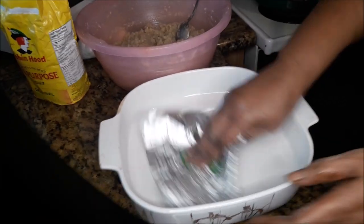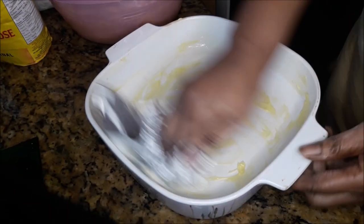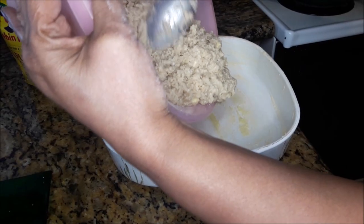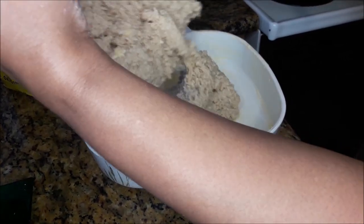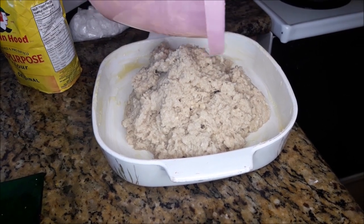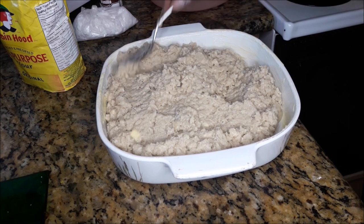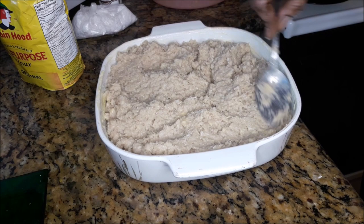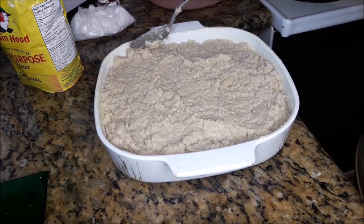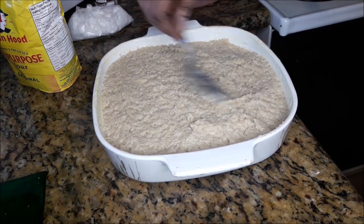Now it's ready for the pan. I'm using a baking dish with some butter — that's unsalted. Now I'm adding the mixture into the dish. Now it's all in the dish and I'm going to use the back of the spoon just to smooth it out and level it off, just like so.